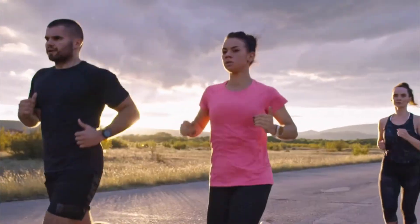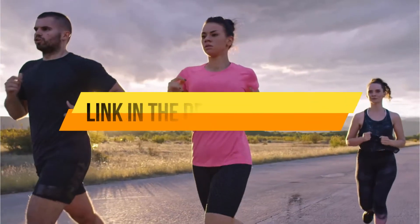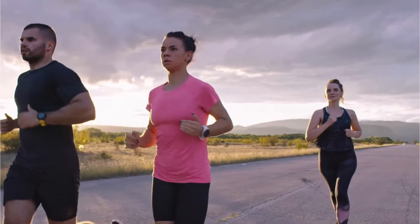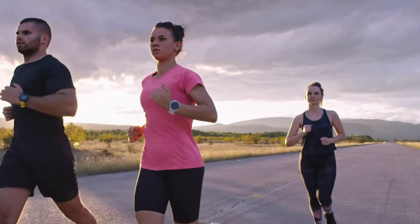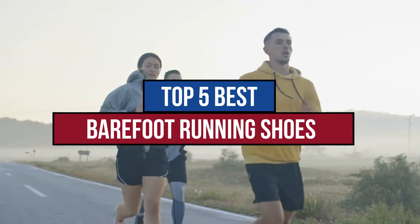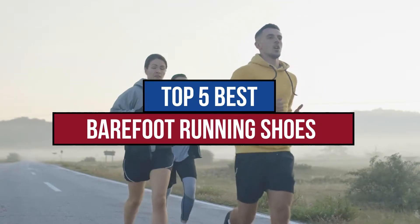Some runners believe that it is better to run barefoot. Barefoot shoes are designed to be as thin as possible, to provide you with the feel and benefits of running without shoes while protecting your feet from damage. Today we are going to review the top 5 best barefoot running shoes available in the market. So now let's get started.